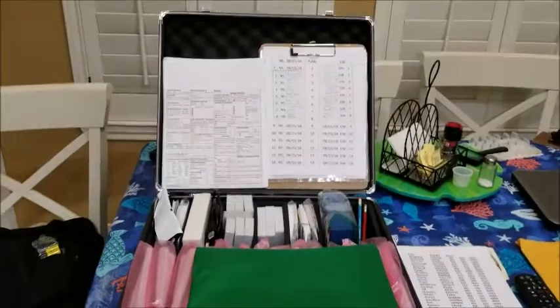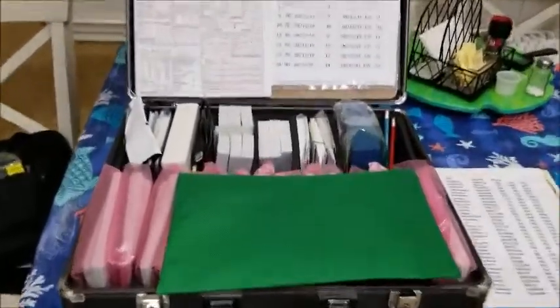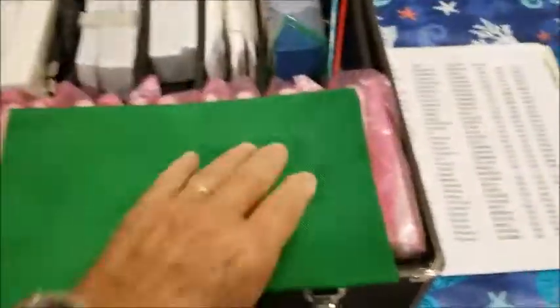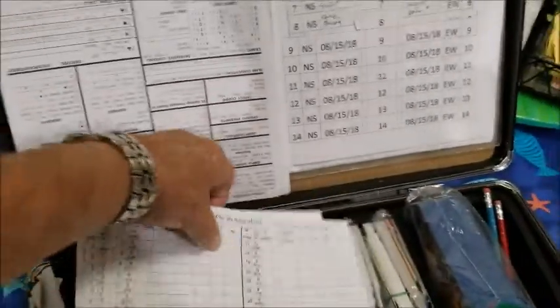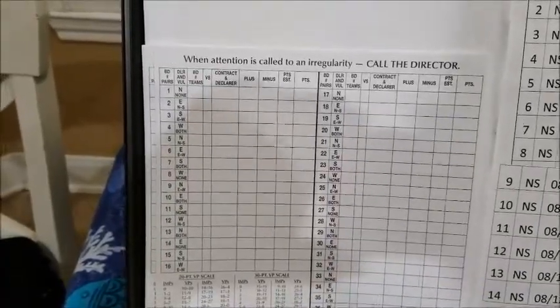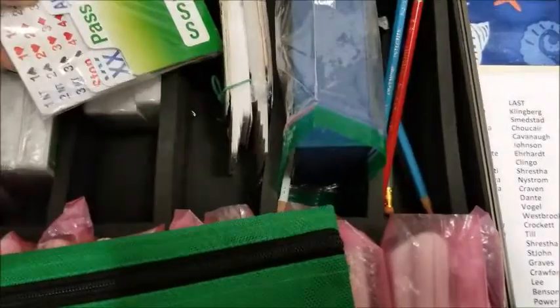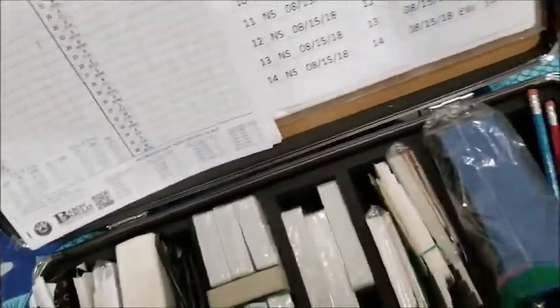If we look in the BridgeMate case, there are a number of pieces of hardware that you know about and will need. One is, of course, the money pouch where we keep all the money. Second is the clipboard that you use to register people. And then we also have in there the sheets that folks use to record their scores at the game. Over in the side, we have extra pencils. We have an extra set of cards if you should ever need them for the bid boxes. Also, we have extra cards in case we need to replace a set of cards in a board — very unlikely.